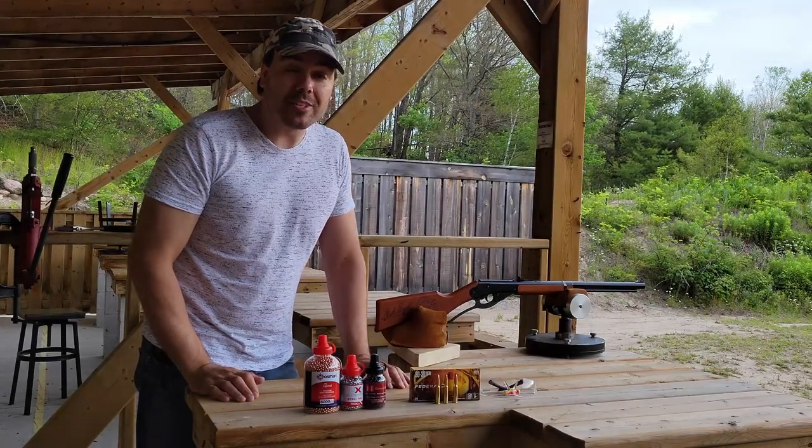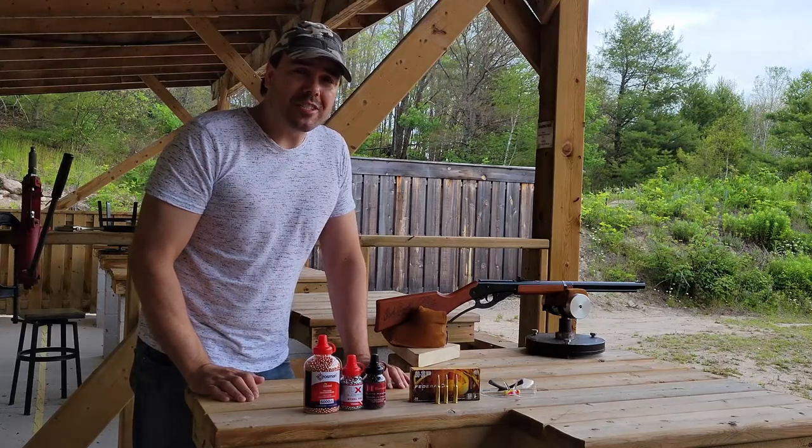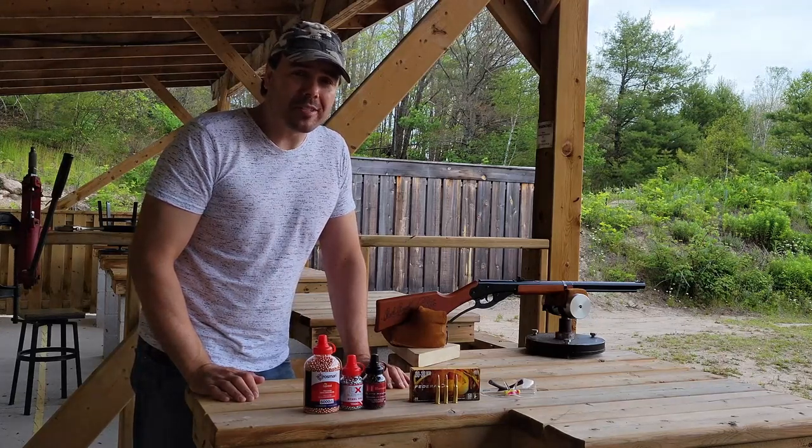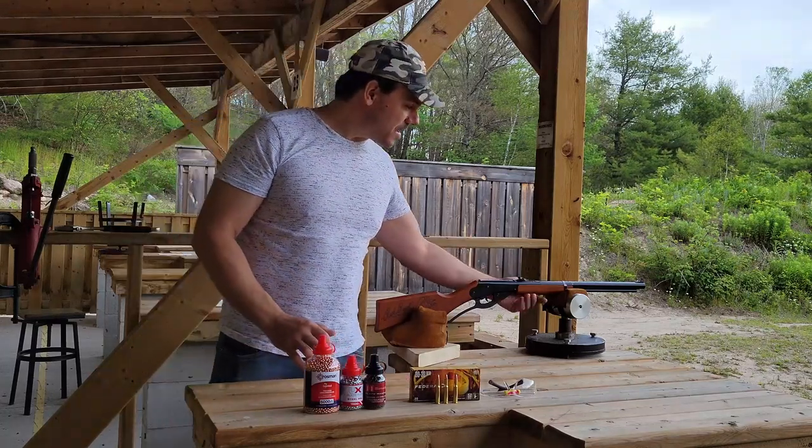Hello, welcome. My name is Jason and this is going to be the first in our video series of a new product that we're going to bring to market, and we're going to showcase it today with this BB gun.